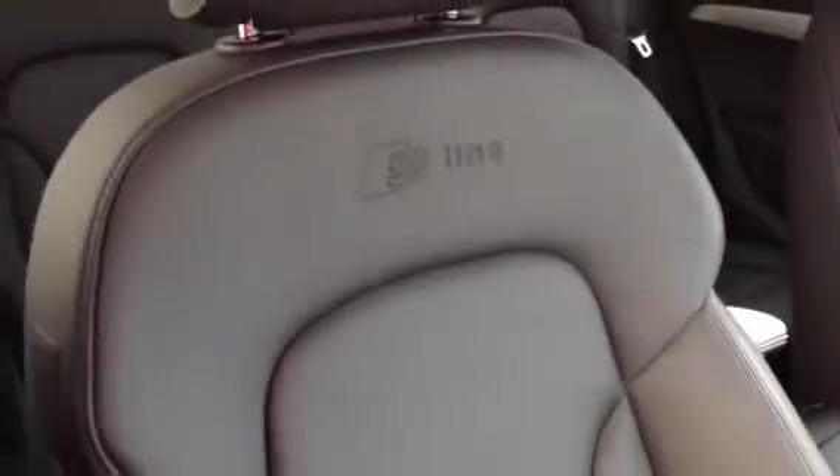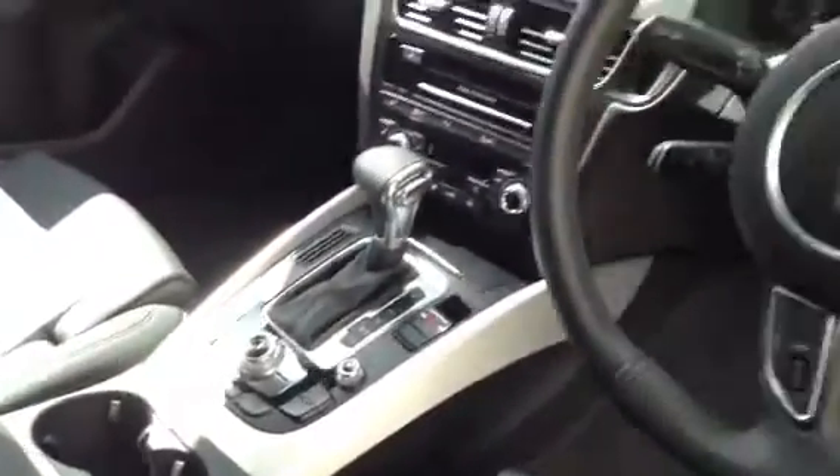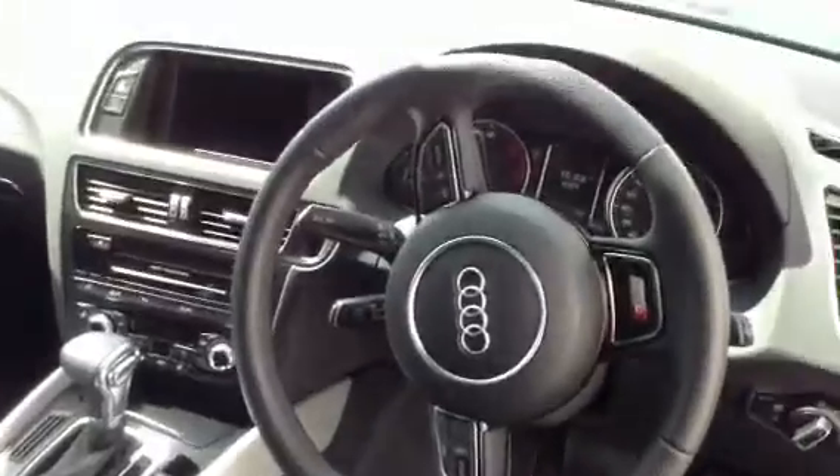Taking a look in the front at the driver's seat — you can see the S-Line seats are immaculate. Bolsters, no marks, no creases to the leather whatsoever — looks brand new inside. Dashboard is spotless, no marks whatsoever. That real nice Audi S-Line steering wheel is in great condition too.